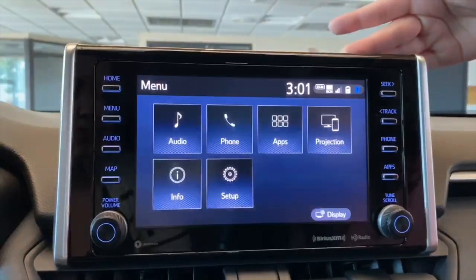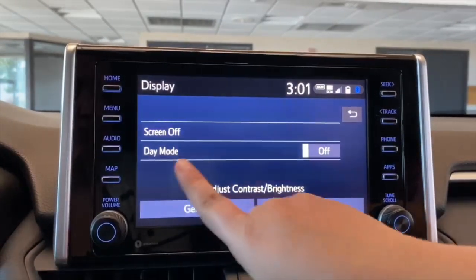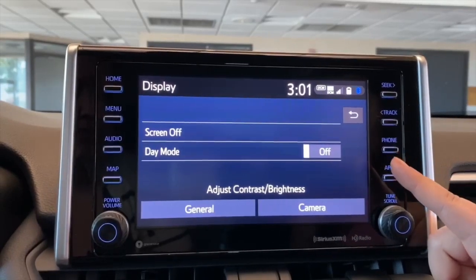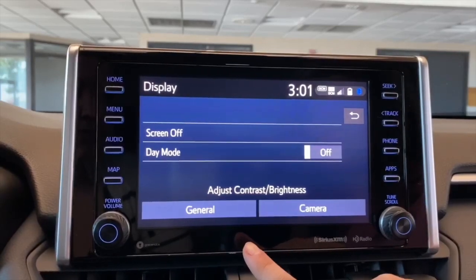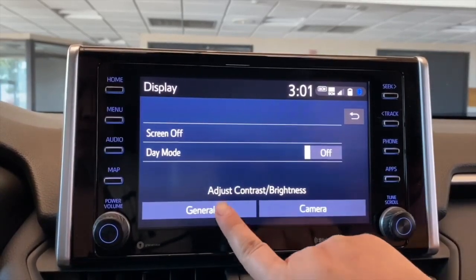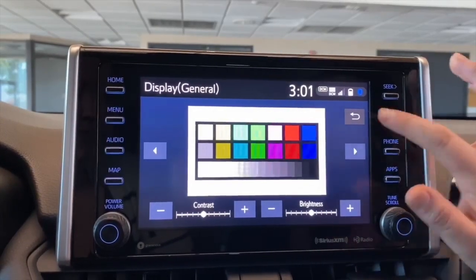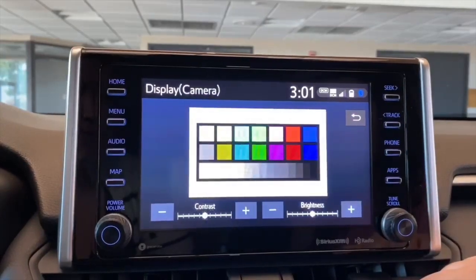To turn it back on, you just press any of the side buttons. You also have the ability to have Day Mode on, so if your lights come on at night, it's just going to stay bright and not go dim. And then to adjust the brightness, if the display is too bright at night, you just go into the General and then do the Brightness and the Contrast if you need to do that. As well as when you turn on your backup camera, it adjusts that as well.